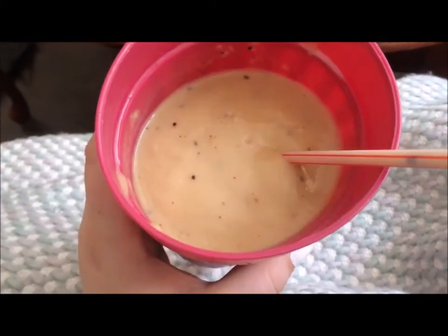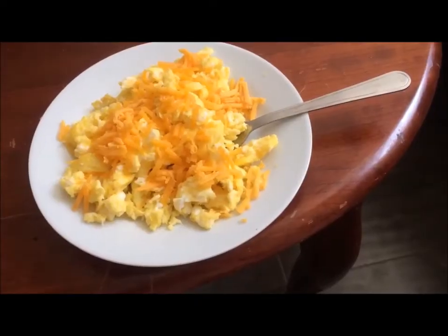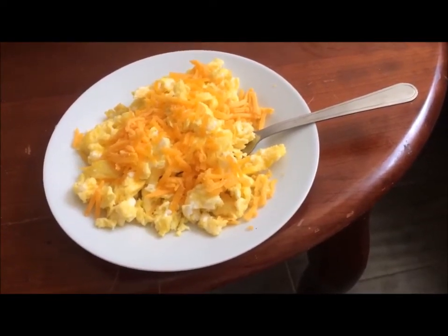I'm so productive, oh my god. I'm gonna make a smoothie now — who am I? My smoothie has kiwi, banana, strawberry, yogurt, orange juice, and avocado in it. I also made some scrambled eggs and put some cheese on top that's just melting. It's not even noon yet — who am I?